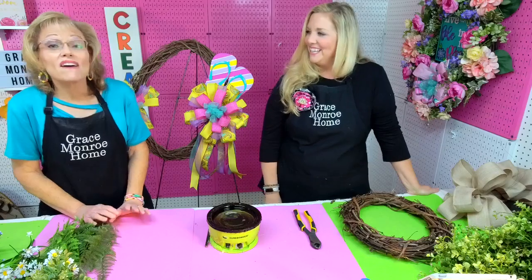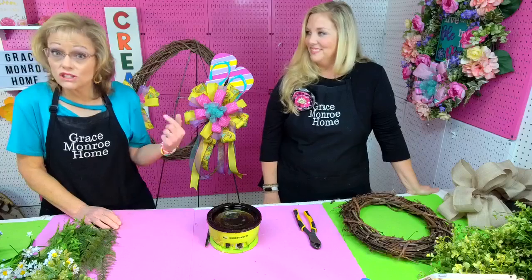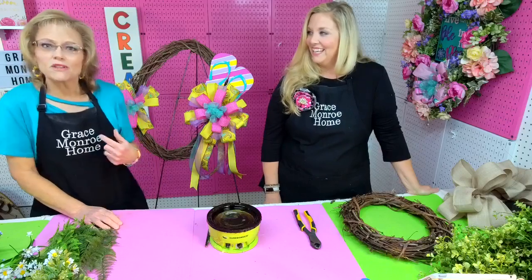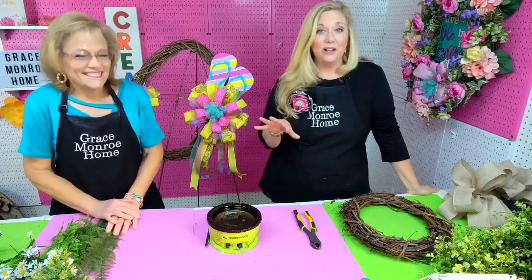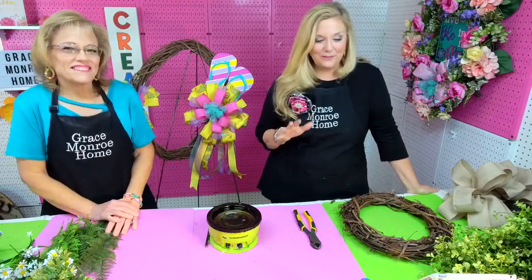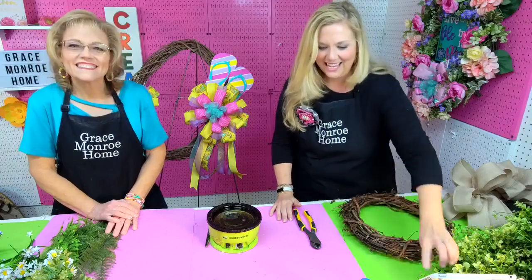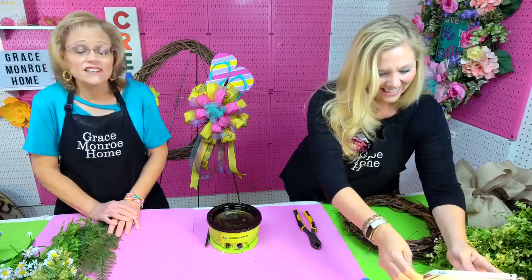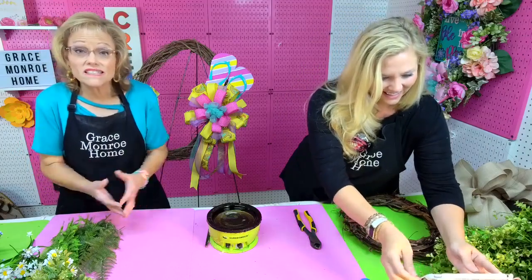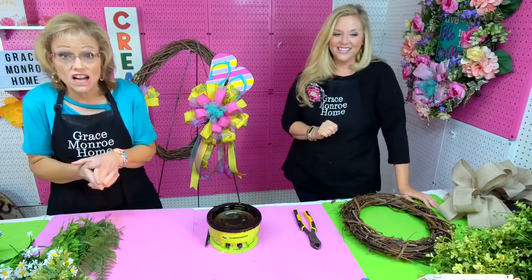We have a fun wreath we're going to be doing today. Actually we're going to be doing two different ones. We're going to be doing a summer flip-flop wreath today. Thank y'all so much for joining us — we are so happy you're here, and we would ask that you take a quick second and share this with your friends, that would help us out a lot.